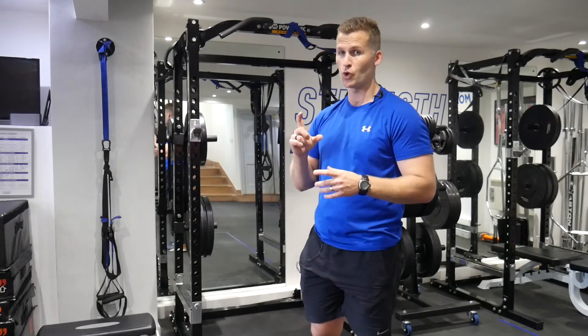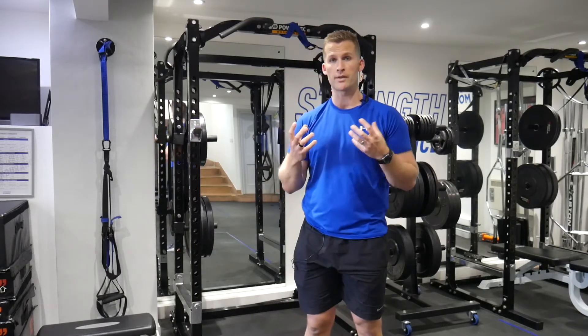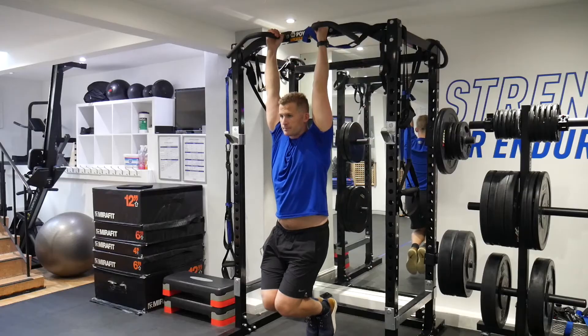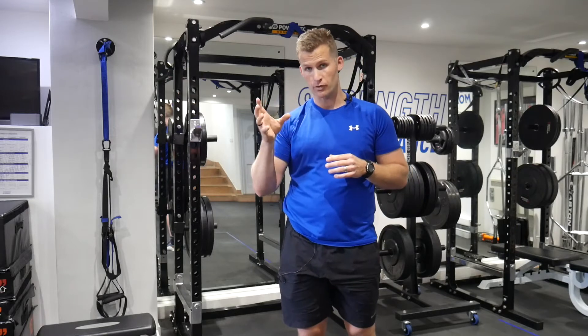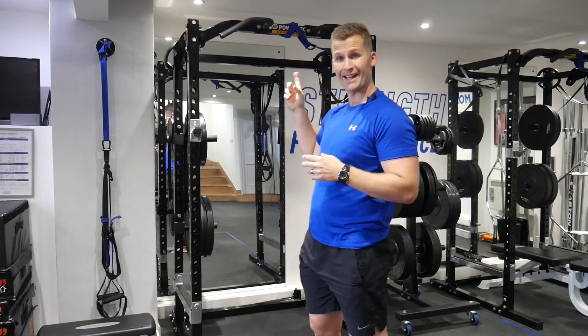One of the limiting factors to your upper body strength is going to be your grip. When we look to test and challenge everyone that we work with, one of the isometric tests that we look to ask all of our individuals to work on and perform is the hang hold. It really helps us understand — and helps the individual understand — what their strength to weight ratio looks like, especially when it comes to hanging their own body weight.